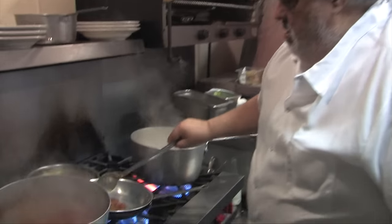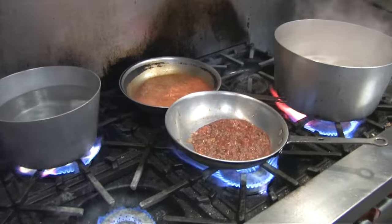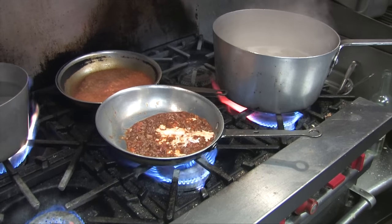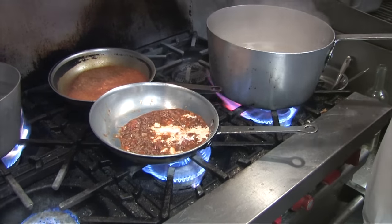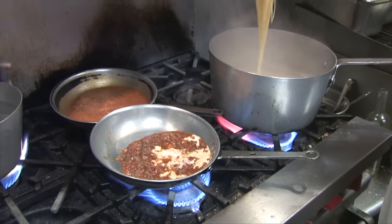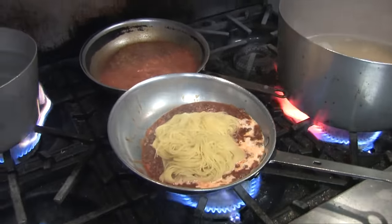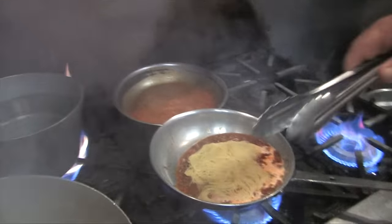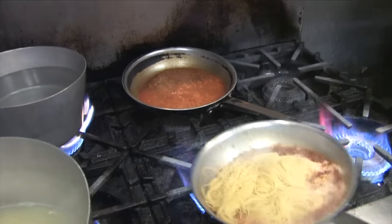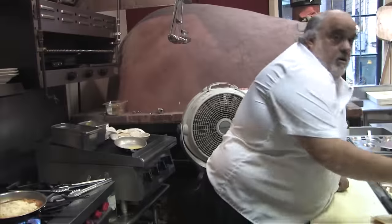A couple of spoonfuls of bolognese. This is how it was taught by Carlo Galazzo — they always put a little cream. Actually, the real bolognese, they cook it with milk. It's about three-quarter cooked but I'm going to take it out and put it in. Let that boil up before we start tossing it. Add some good Parmesan.